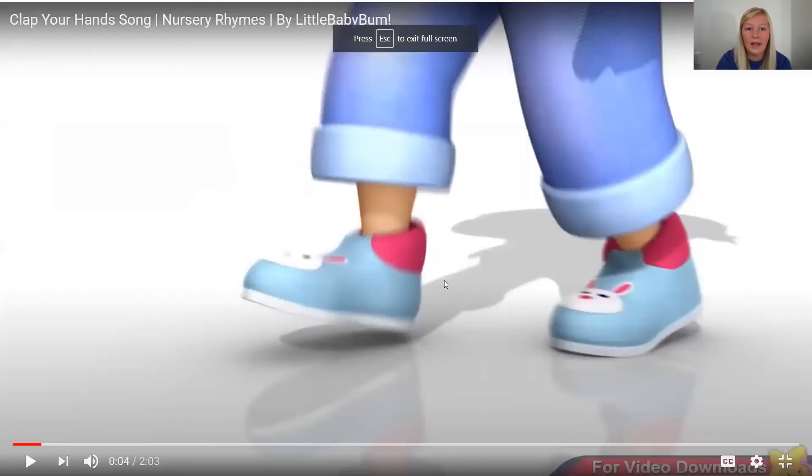So I'm going to share my screen. And again, I'll be at this top corner up here, dancing along, clapping with you guys. So here we go. We'll share our screen. Are we ready? Here's our clapping song.